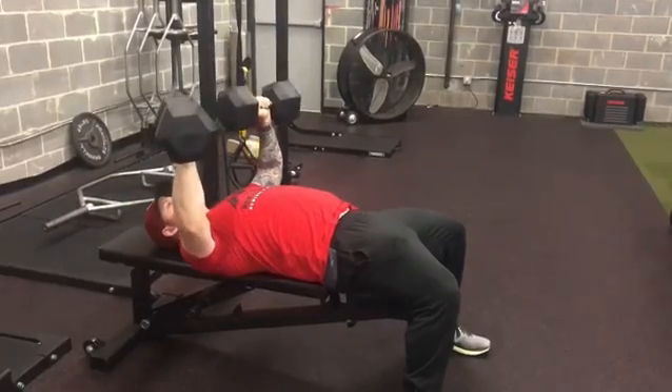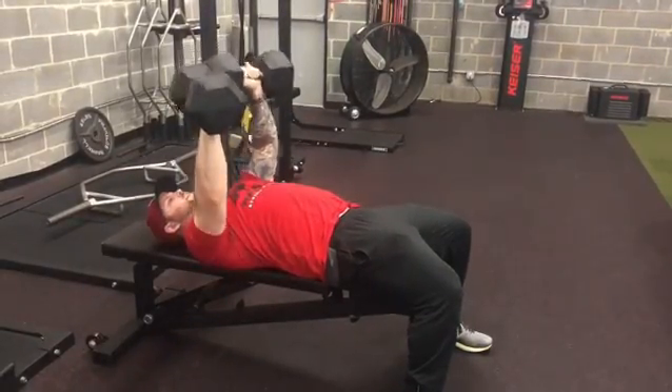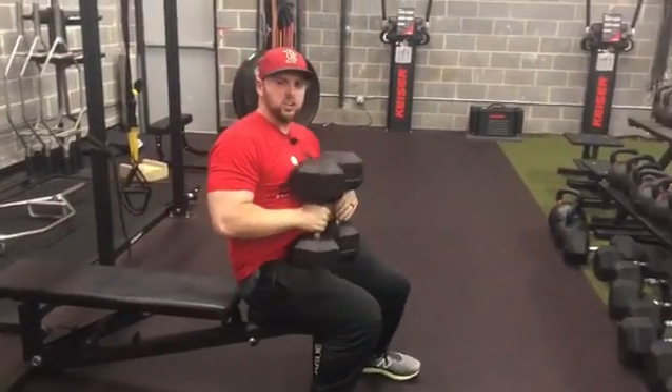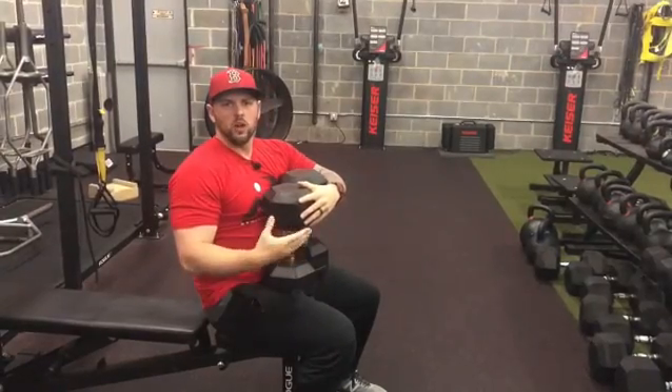So I really want you to think about pulling the weight down, so that way I make sure that I'm loading the right muscles and they're putting out some effort too while lowering the weight.